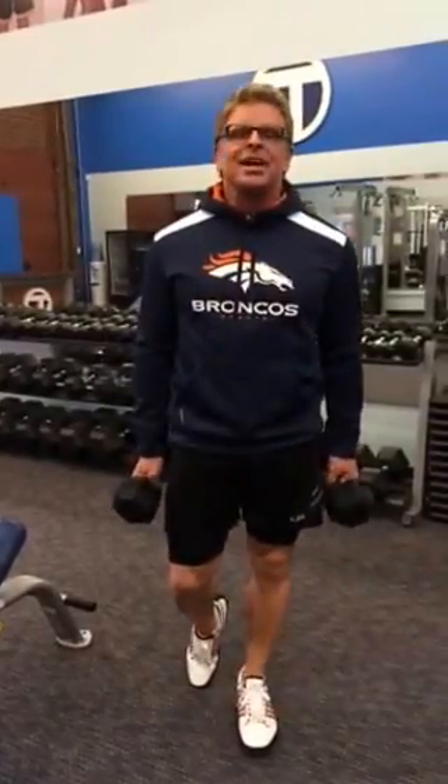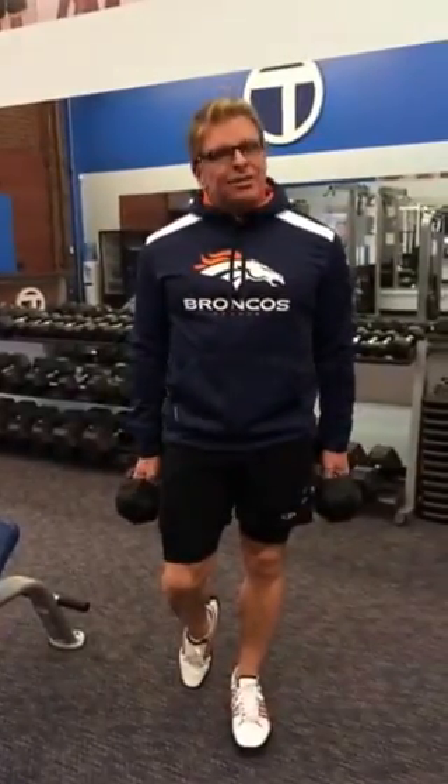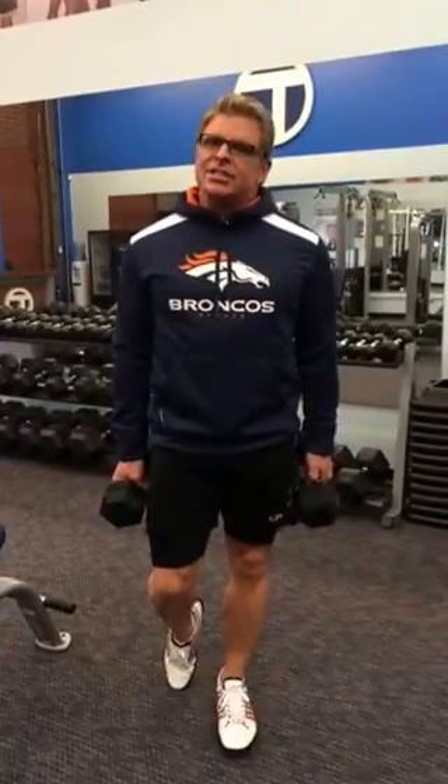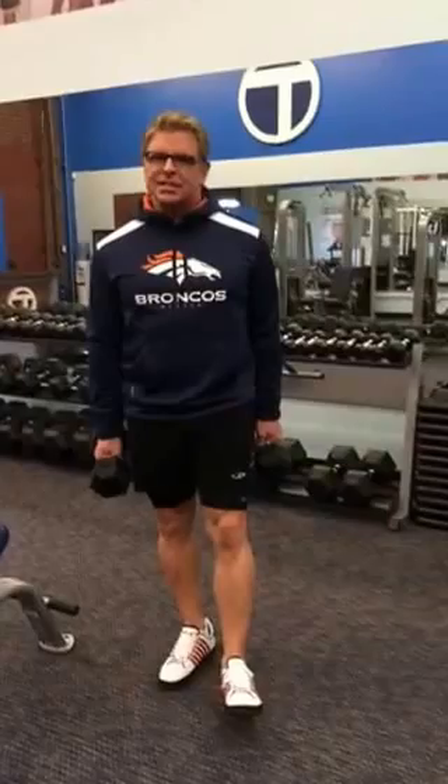Hi Team 39 Game Changers, this is Bill and I'm going to walk you through that leg workout we did last week here at the Transformation Center. I just want to go through all five of those exercises again.